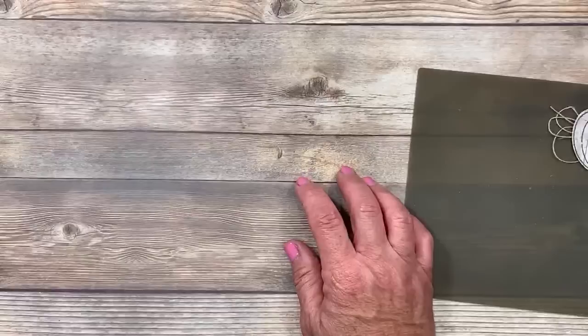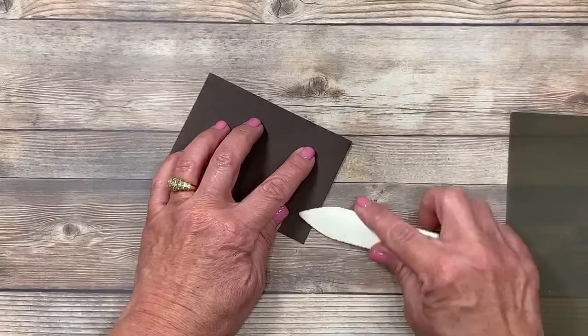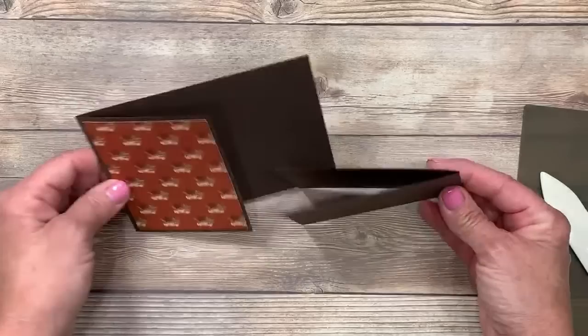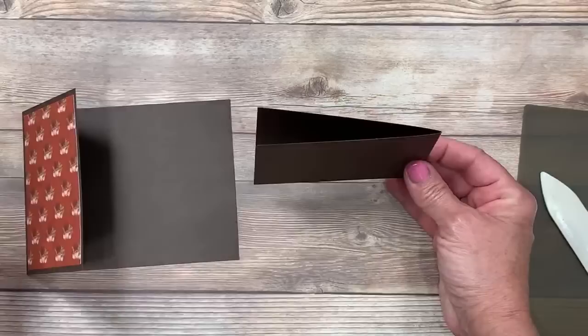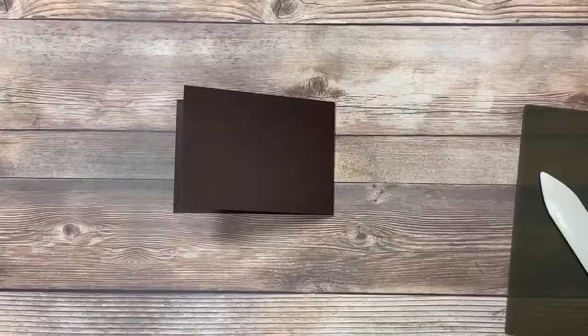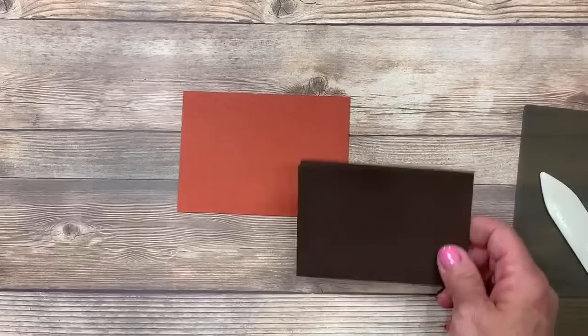I did not put adhesive down the middle of my paper, and that's going to be very important for the next step. Next, I have another piece of Early Espresso cardstock — this measures three by eight and a half, scored in half at four and a quarter. I'm just going to fold that up. Very important: this piece and the card base are going to go in opposite directions. The card base has the fold on the left; this piece is backwards with the fold on the right. That's going to be critical for this card.